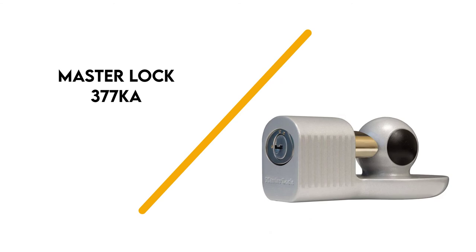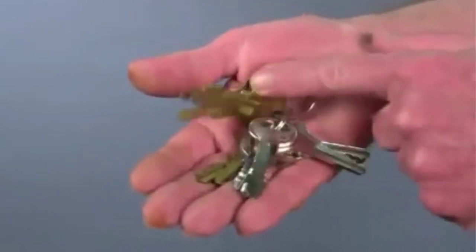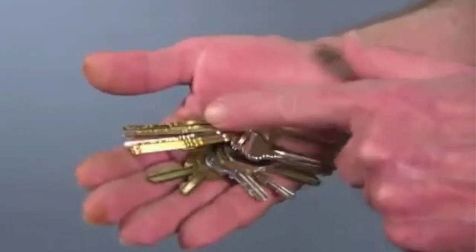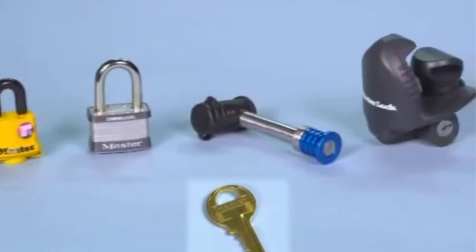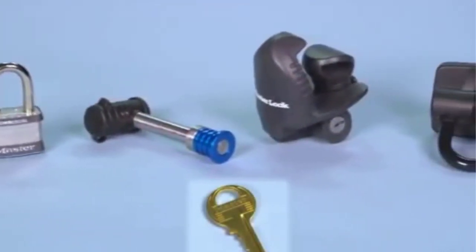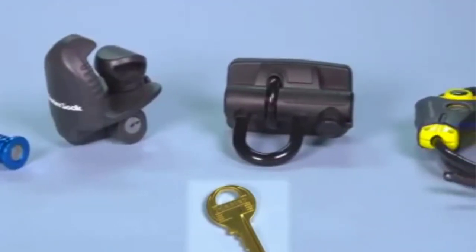Number 1: Master Lock 377KA. Here's a shocker — another product from Master Lock. The Master Lock Trailer Coupler Lock picks up where the other products from this manufacturer left off with its high quality. There's very little to complain about with this fantastic trailer hitch lock.